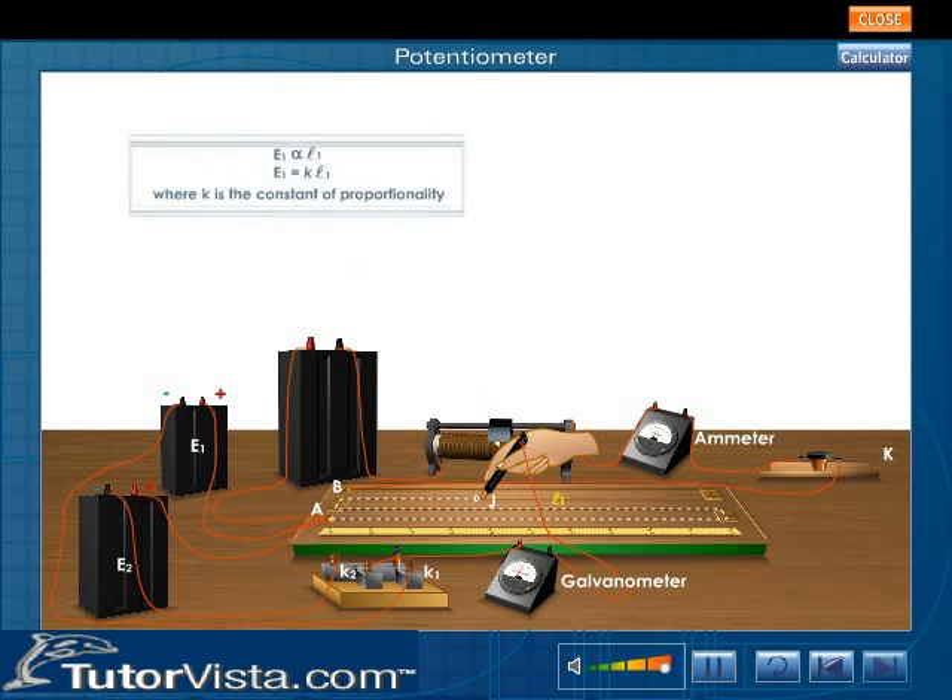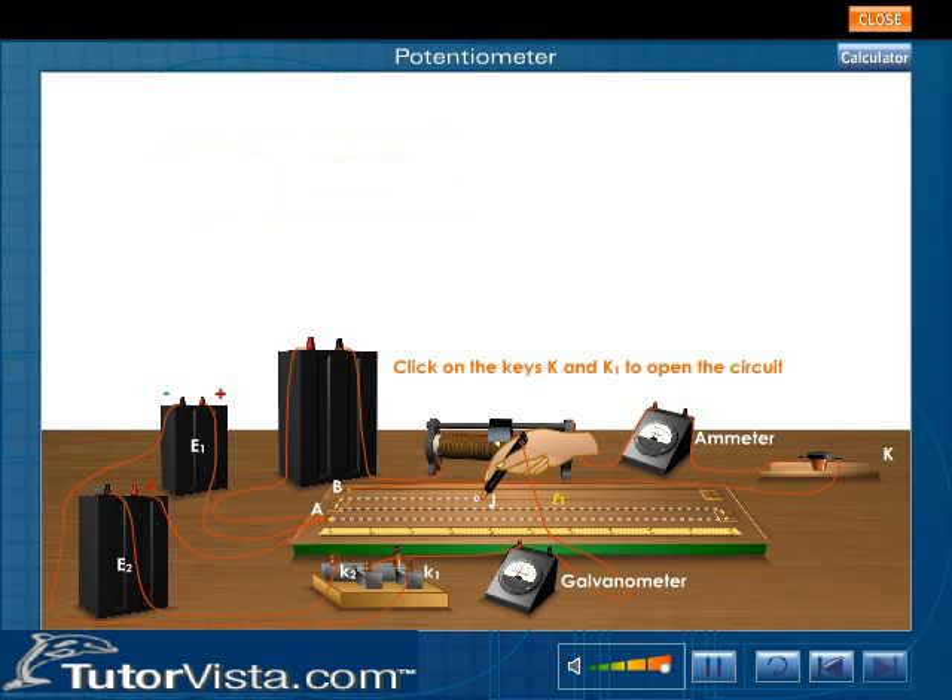At this point, E1 is directly proportional to the length of the balancing wire. E1 equals K times L1, where K is the constant of proportionality. Click on the keys K and K1 to open the circuit.